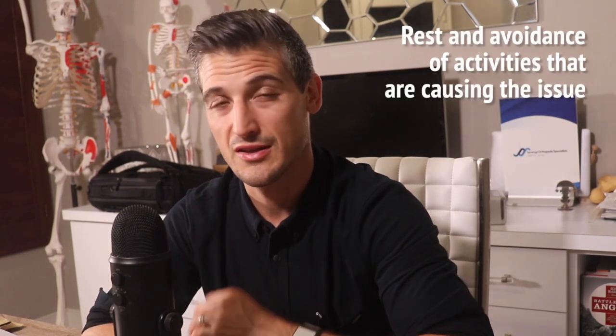Fortunately, surgery is almost never needed, though unfortunately sometimes it takes more than a year for the symptoms to really improve. Treatment usually goes something like this: first, rest and avoidance of activities that are causing the issue. Two, non-steroidal anti-inflammatory medications and bracing — there are straps that go around the upper forearm, placed about an inch or two centimeters just down from the medial epicondyle, taking pressure off the tendons, or you can wear a wrist brace to let the tendons that flex your wrist rest. Next, physical therapy — establishing a full painless range of motion, then stretching, then eventually strengthening. Once a patient has returned to their pre-injury strength, sports can be restarted.